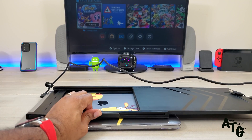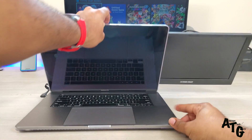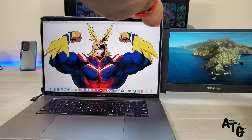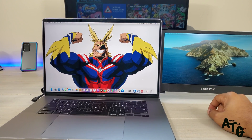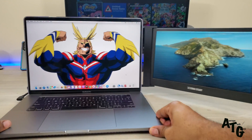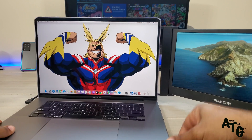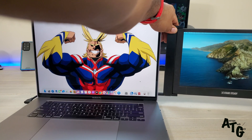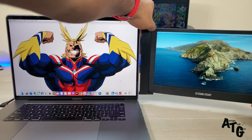I'd recommend pulling the inner section back in, making sure it locks in place, and then pulling the screen out itself. This is a 12-inch display, and it's worth noting that once it comes all the way out, it's a little flimsy. It's supposed to hinge in and give you maximum viewing angle, but it's just not as secure at the top.